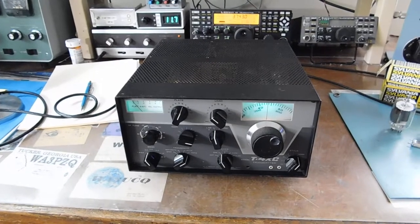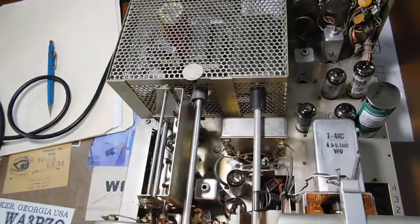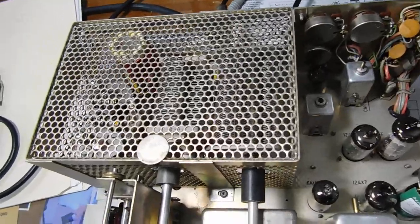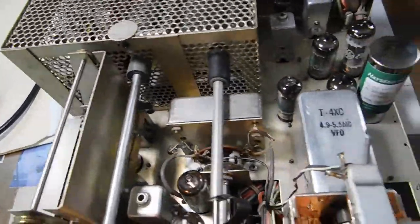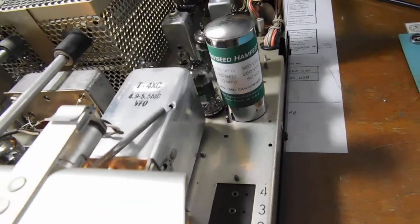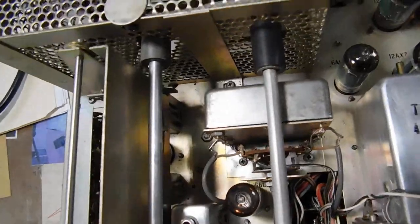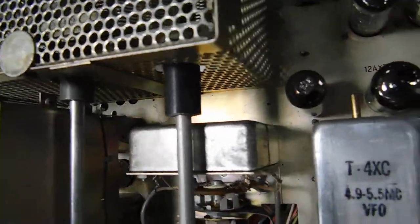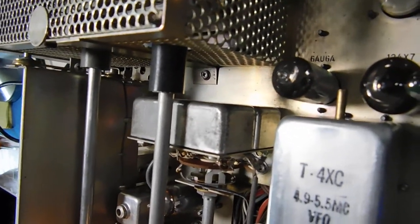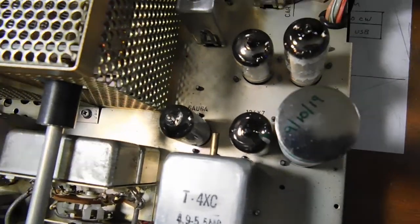Here's the inside — pretty stinking clean in there. Here's the new AC Hamfest multi-section filter capacitor. And the infamous upper and lower sideband crystal filters, which in this transmitter seem to be in very good shape. I'll give you a little demo of that here in a minute.